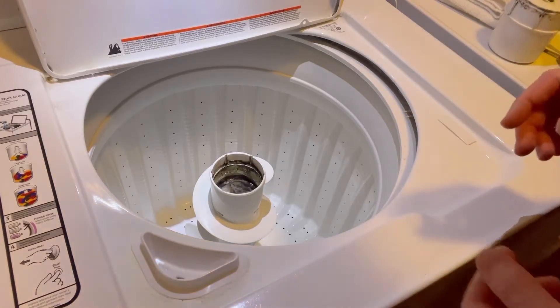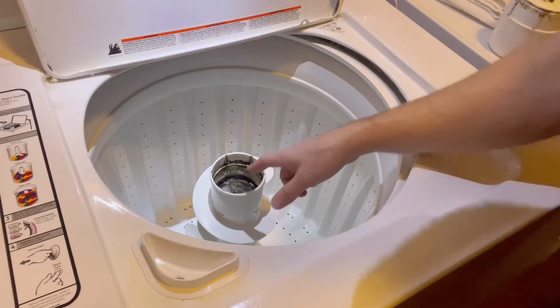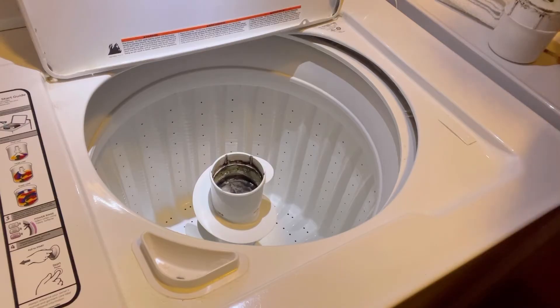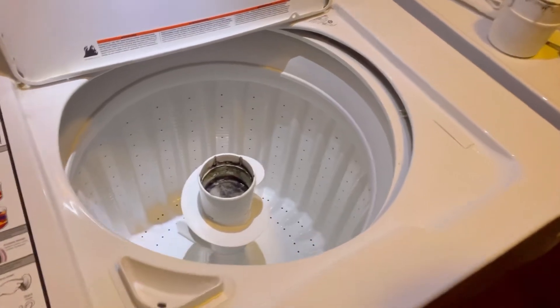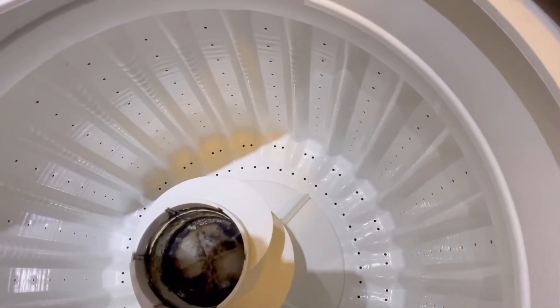So as you can kind of see here, looking a little bit closer at this inside part here — it's got black and all kinds of gunk in it. So as you can see, that's pretty gross.